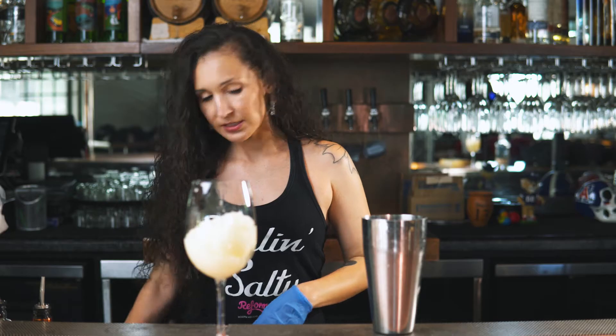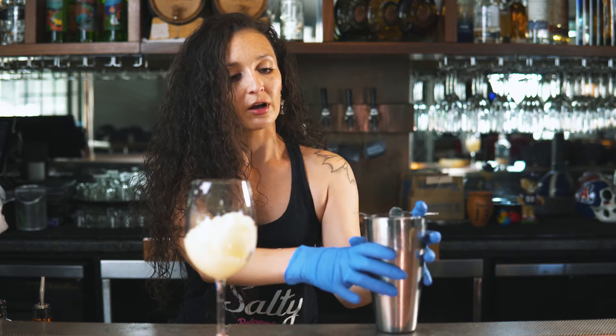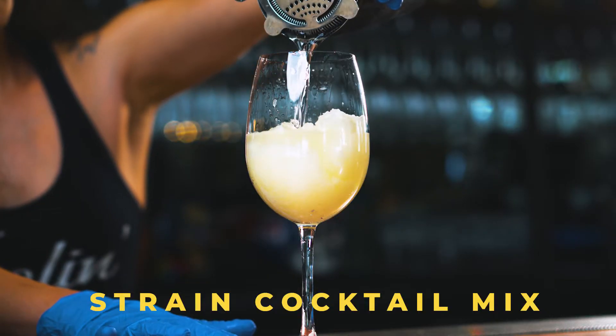All right, the next step we're gonna take is straining our cocktail mix directly into this glass.